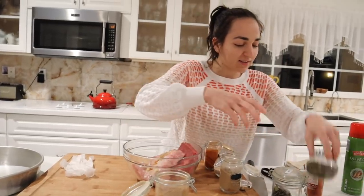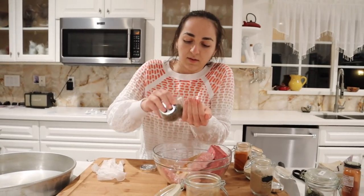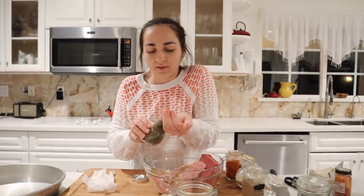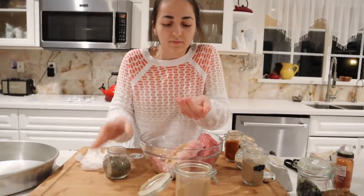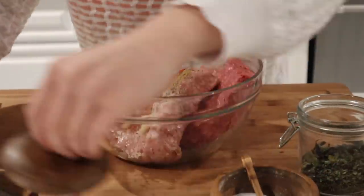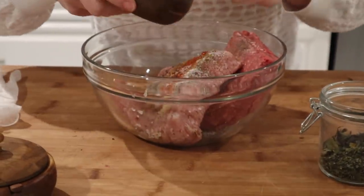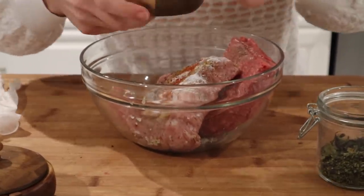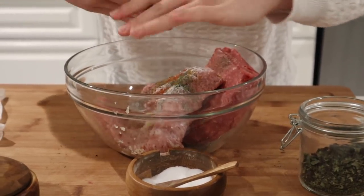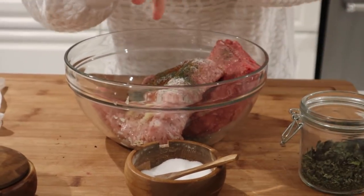I added those. I'm going to crush these, and you'll see us in a second with how to wrap them.